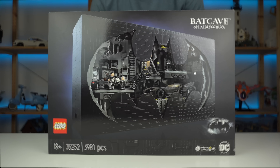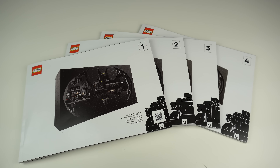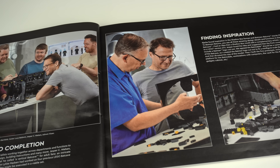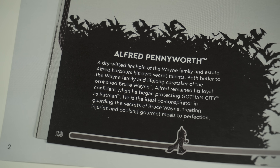First things first, the box is way heavier than it looks and it has this nice glossy finish for the model and logos that the background doesn't. Inside you'll find four instruction booklets, which kind of helped understand the weight of the box, and inside there's a very cool in-depth story of how this set came to life. Whenever a new minifigure or special feature of the set is completed, there's also an extra bit of info about them.